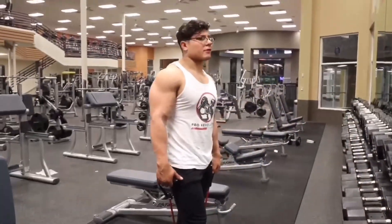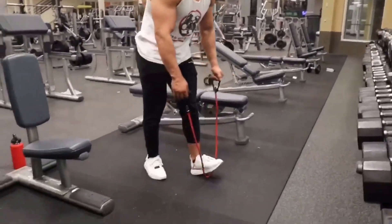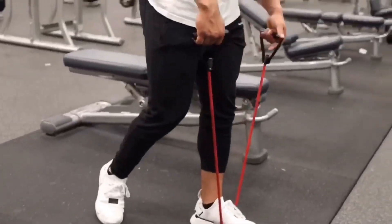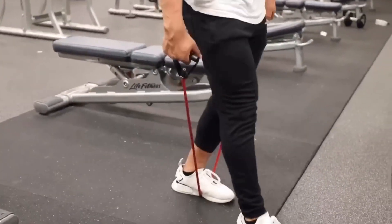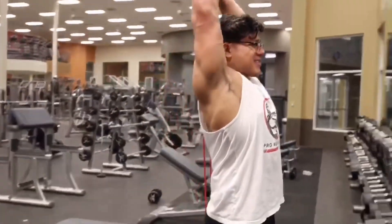We're going to go into some tricep extensions. We're going to grab the resistance band, put our first foot forward, put the next foot right here, and extend that.